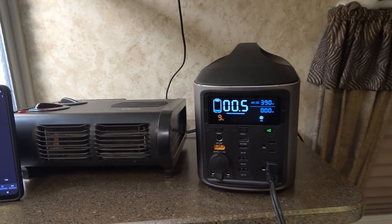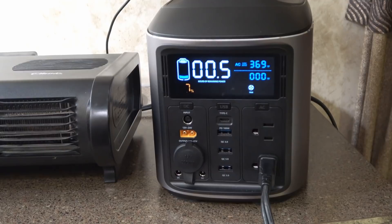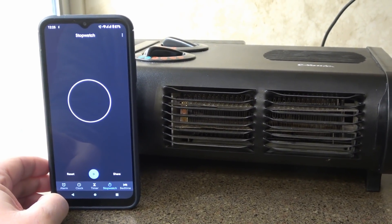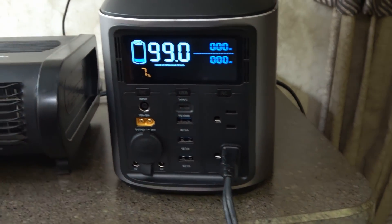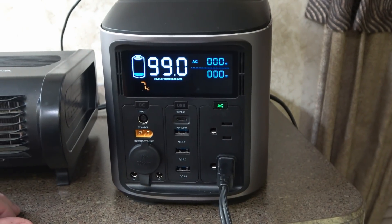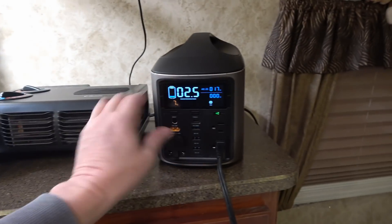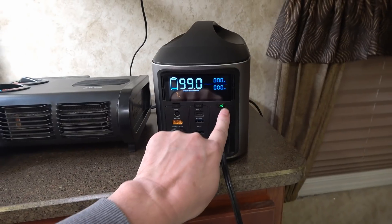I'll keep running it till it goes into shutdown. Down to seven percent now, it's starting to come on and off. I'll call that quits — one hour and five minutes it ran with that heavy load. At a lower load it would probably continue running for a while; it just can't handle that heavy load at low charge. I switched it to fan mode and it's running, so it can handle a lighter load on the rest of its capacity. It seemed to pass that test — able to handle a heavy load for an hour.